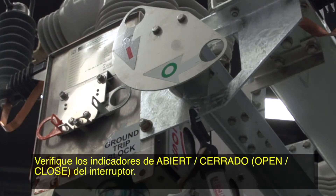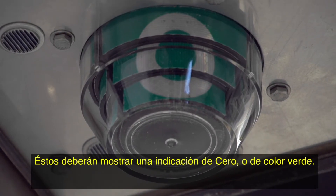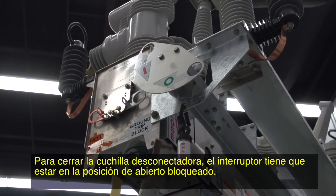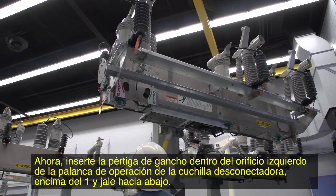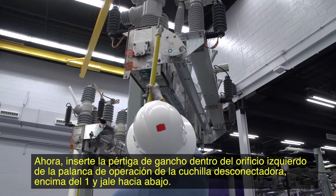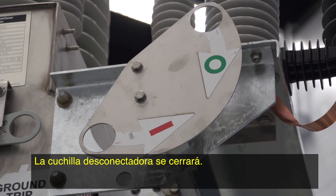Check the interrupter open-closed indicators — they should show a zero or green indication. With the disconnect open, the interrupters can be closed and opened for testing. To close the disconnect, the switch has to be in the locked open position. Pull down on the right lever section of the front open-close-ready lever with the hook stick. Then insert the hook stick into the left hole of the disconnect operating lever above the one and pull down. The disconnect will close, and the switch can now be closed.